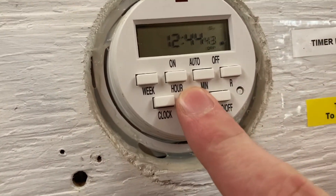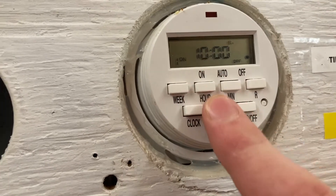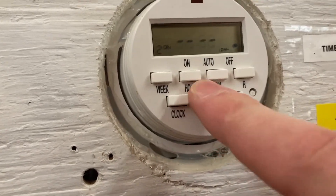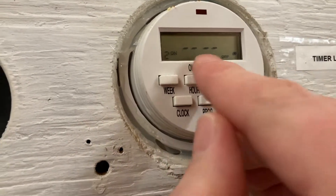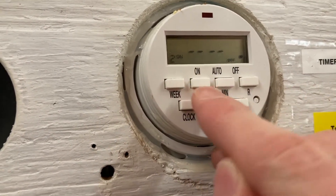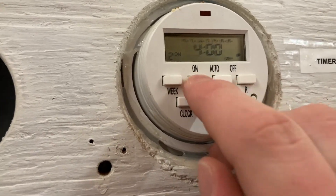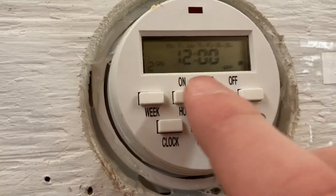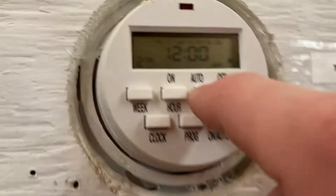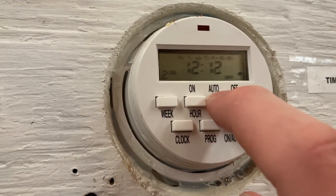Hit the program button. There's one program in here for 10 o'clock, and we're going to leave that one. If we go to program two, you can see that there's nothing programmed. Let's hit the hour button — we're going to set the hour to 12. This is in 24-hour time, keep in mind.